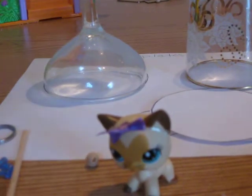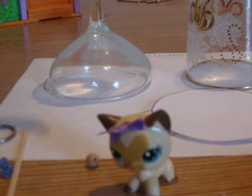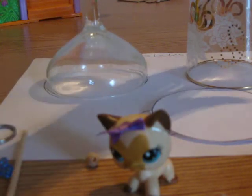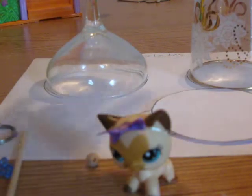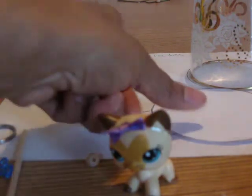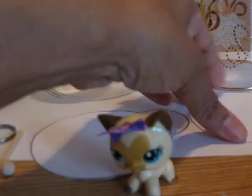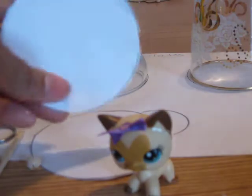To make a template, you take a glass and put it on a paper and you trace the size of the glass. This is used in almost a lot of things that you make in your Littlest Pet Shop videos — a lot of your plates, glasses, and tables are made by templates. When I say template, it's just a circle, and you can make them all different sizes to fit your needs.